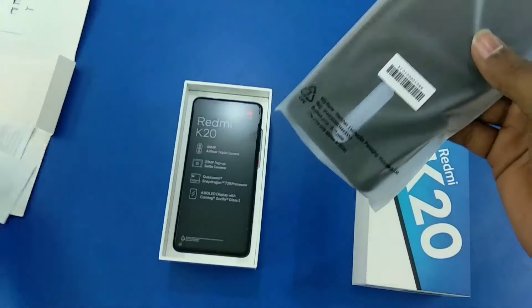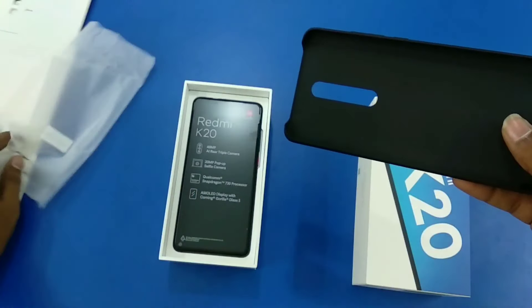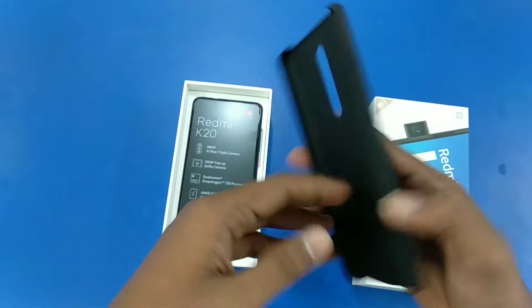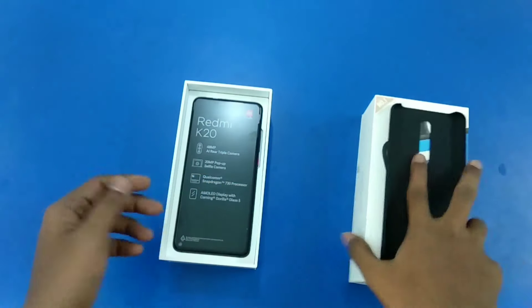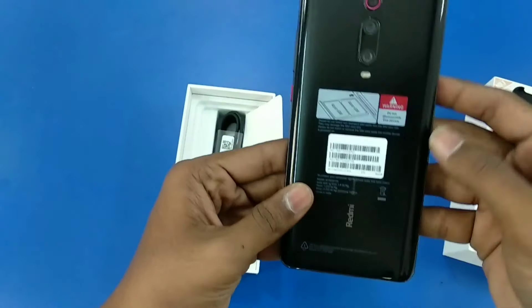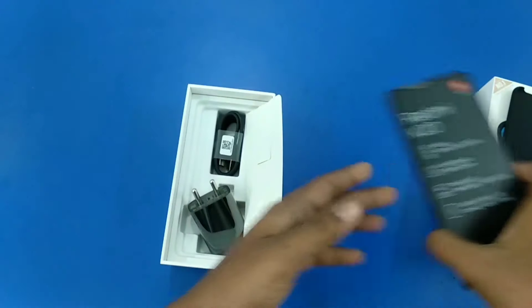In the box there is a Redmi K20 series premium case. It is a pretty good case. For the texture, there is a rubberized feel and the quality is super. Now we have the phone — my personal favorite color is carbon black.